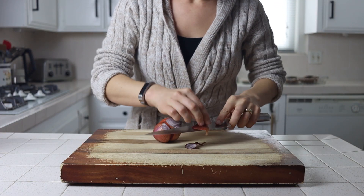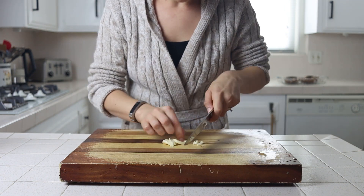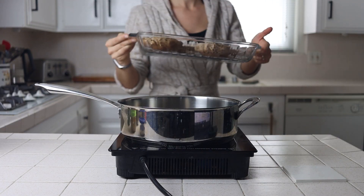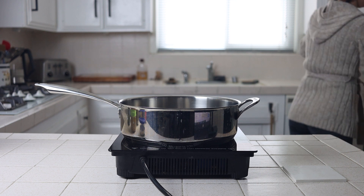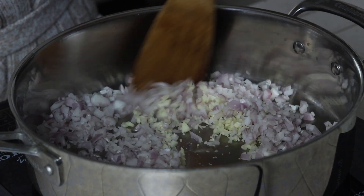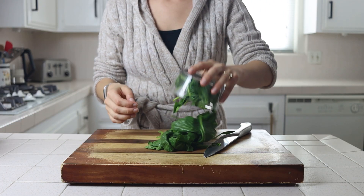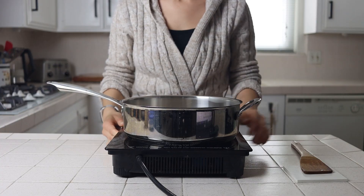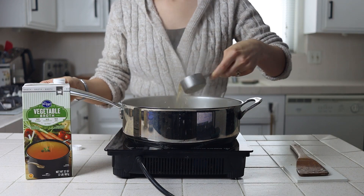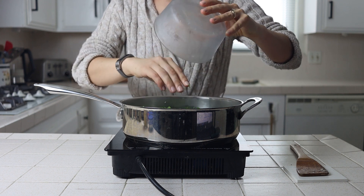While the oven heats up, we'll move on to the filling. Finely dice your shallots and mince your garlic, then sauté them in a large pan over medium heat until they've begun to brown, about five to seven minutes. While these are cooking down, prep your spinach by giving it a rough chop. Once the shallots and garlic are starting to brown, add your rosemary and then vegetable broth to deglaze the pan before putting in your spinach and letting it wilt for a minute or two.